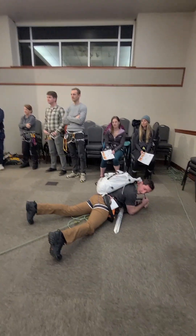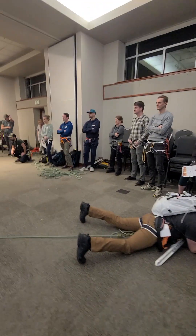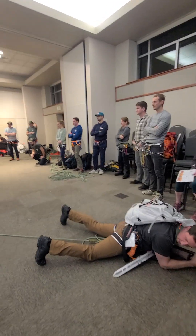So we arrest the fall and communicate with the mid-climber. David, you okay? Yeah, I'm all right. I think I got him. Okay, you're solid? I'm solid.